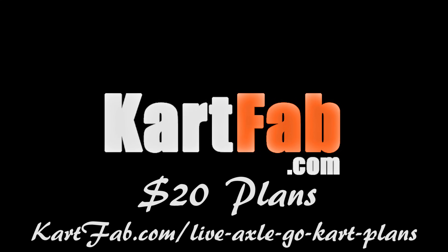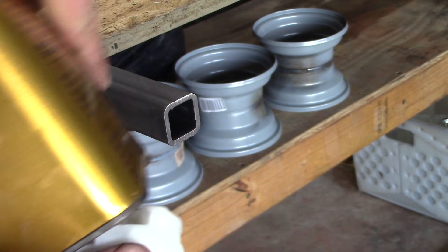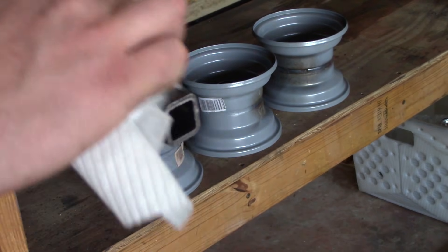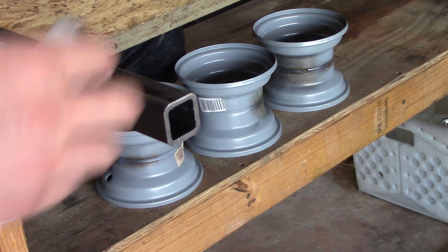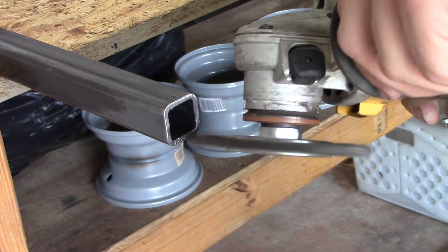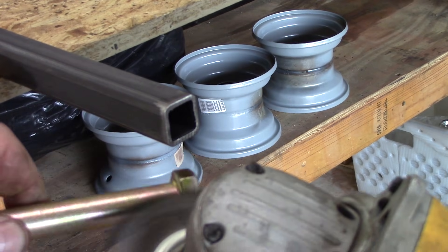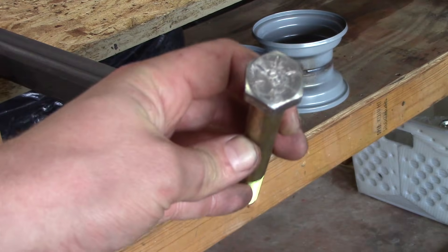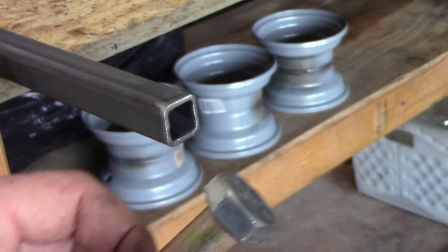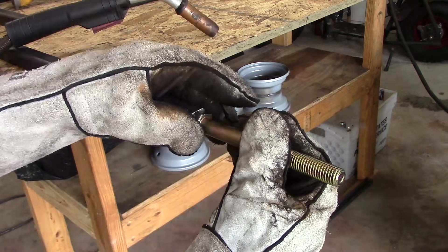If you want to get the plans, they're 20 bucks on KartFab.com — link's in the description. So let's get back to the least expensive way: the dead axle or one-wheel drive go-kart axle. What I'm doing here is taking some mineral spirits — you can use acetone or any solvent — to wipe off the oil that comes with the steel. After you've cut it, you want it extra clean for welding, then I'm using a wire wheel on my angle grinder to get the finish off the bolt so you have a very solid weld.